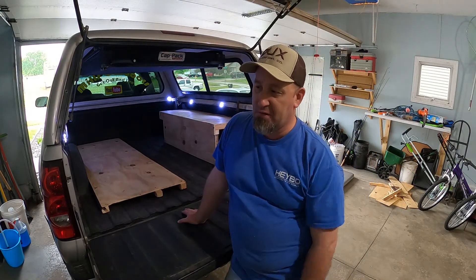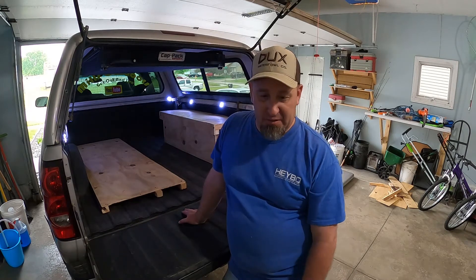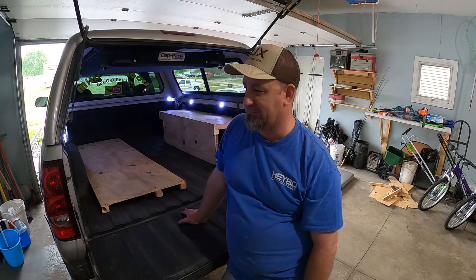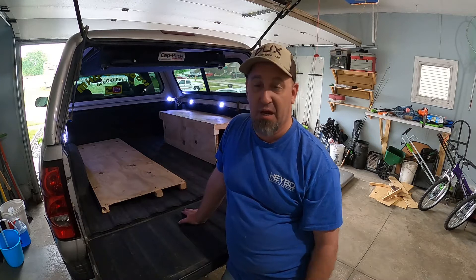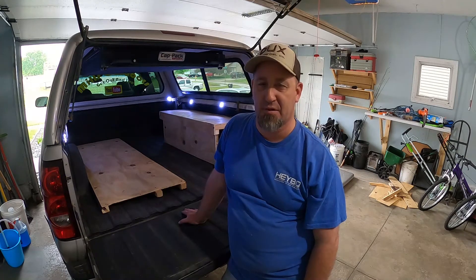It tucks right up out of the way — easy storage. I've got a few things left inside the cab but most of it's going to be back here. I know it's kind of a weird video, but it's a simple truck camper top living setup. Hope you guys enjoyed it — give it a thumbs up, don't forget to subscribe, and I'll see you guys next time.